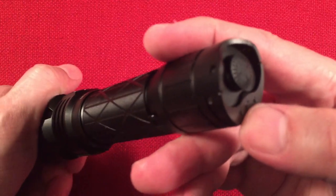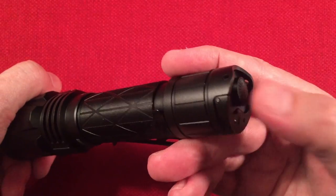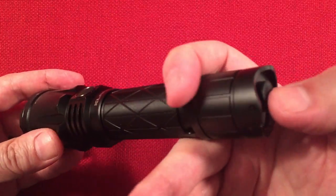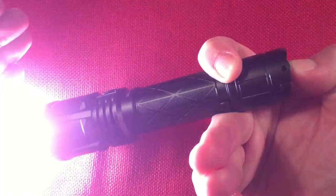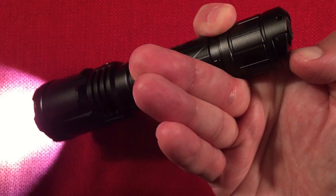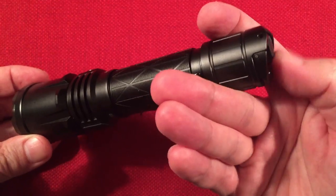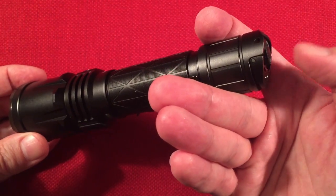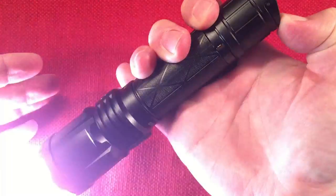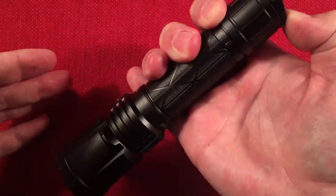The dual switch tail switch design is something I love. You've got your main button which activates turbo — 4400 lumens. You can go momentary, nice and quiet, or click it on. While it's on you can change the mode with the other switch to bring it down to moon. You can do everything from the tail — changing modes, going to turbo instantly, and getting strobe instantly. Press and hold the strobe button for a couple seconds and it locks strobe in.